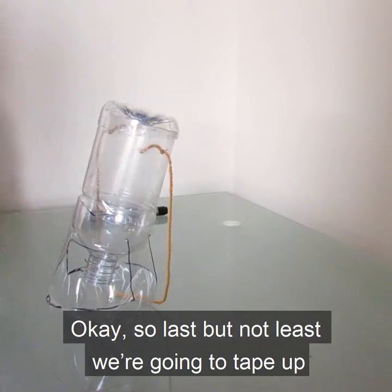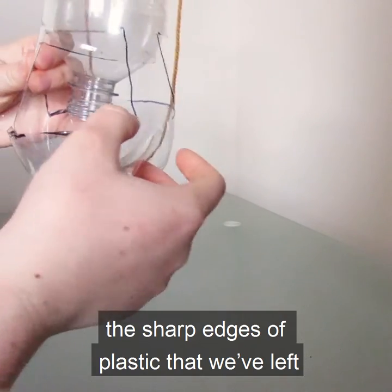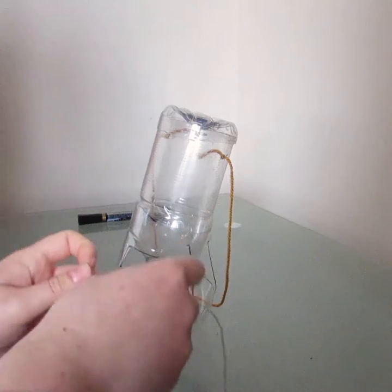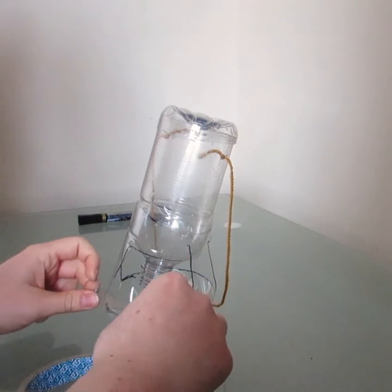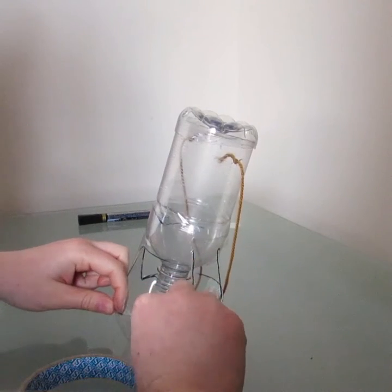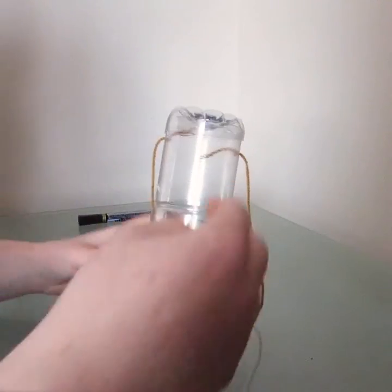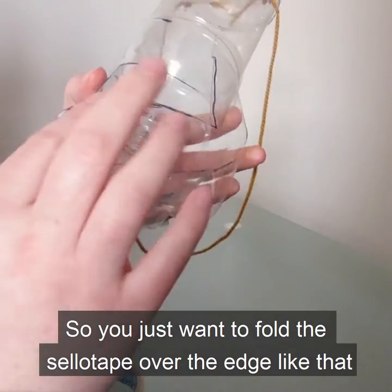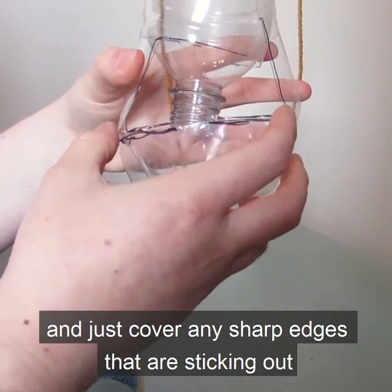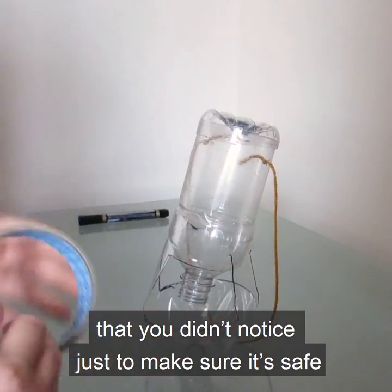Last but not least, we're going to tape up the sharp edges of plastic to prevent the birds from injuring themselves. You just want to fold the sellotape over the edge like that and cover any sharp edges. Just make sure it's safe.